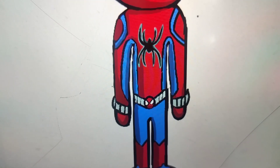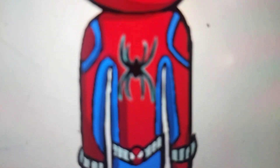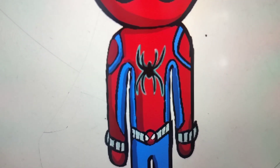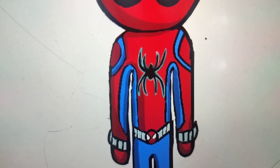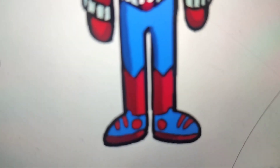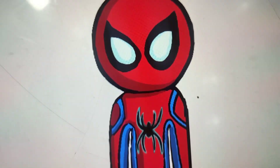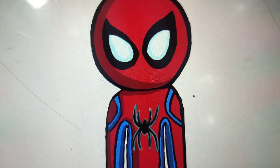This suit has no webbing pattern. It features a glowing black logo, a silver utility belt, and glowing eyes.